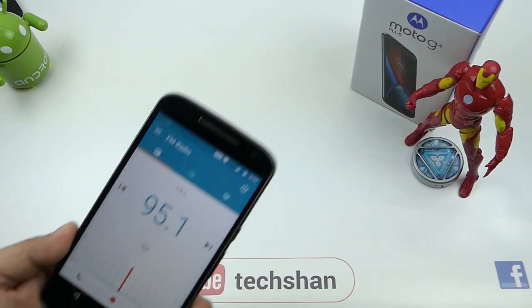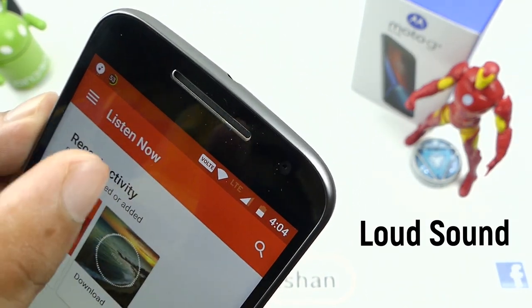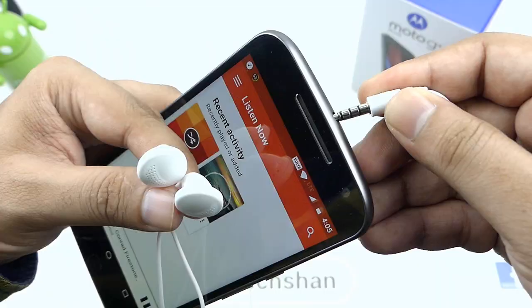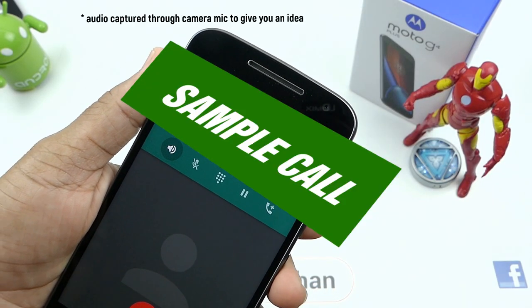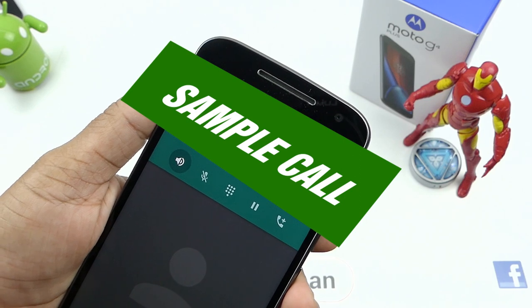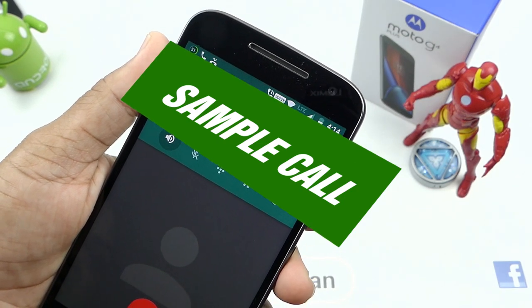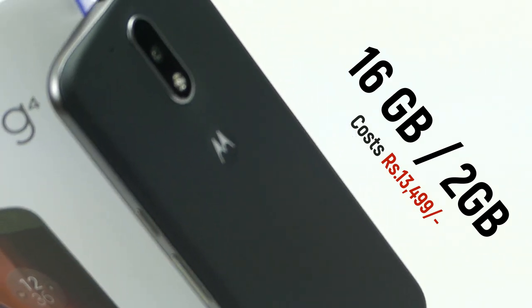Now some generic things. Moto G4 Plus has FM radio for all radio lovers. The audio output via the front speakers is loud. Output via the 3.5mm slot is also good. Call quality is excellent. On the pricing, it is priced at 14,999 and 13,499 respectively for the 32 GB and 16 GB versions.